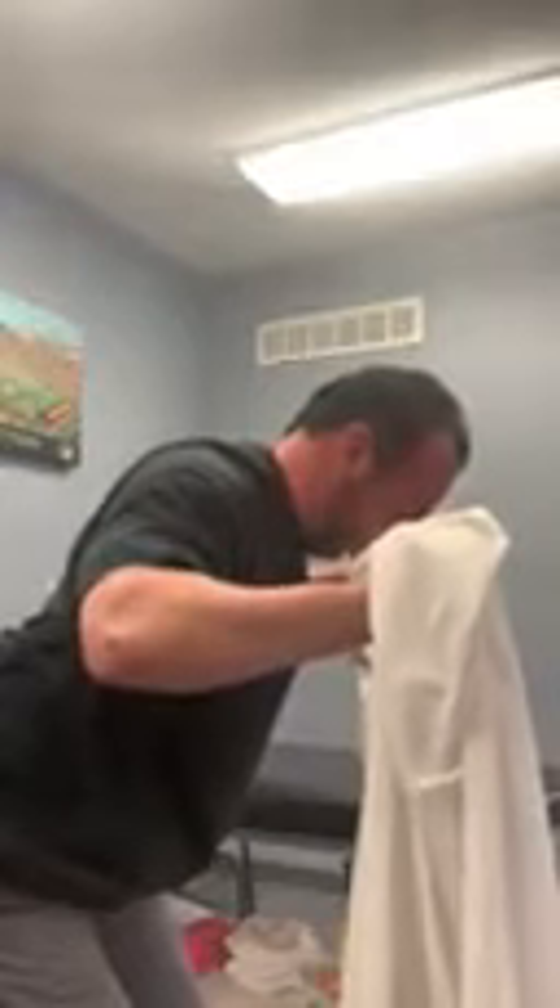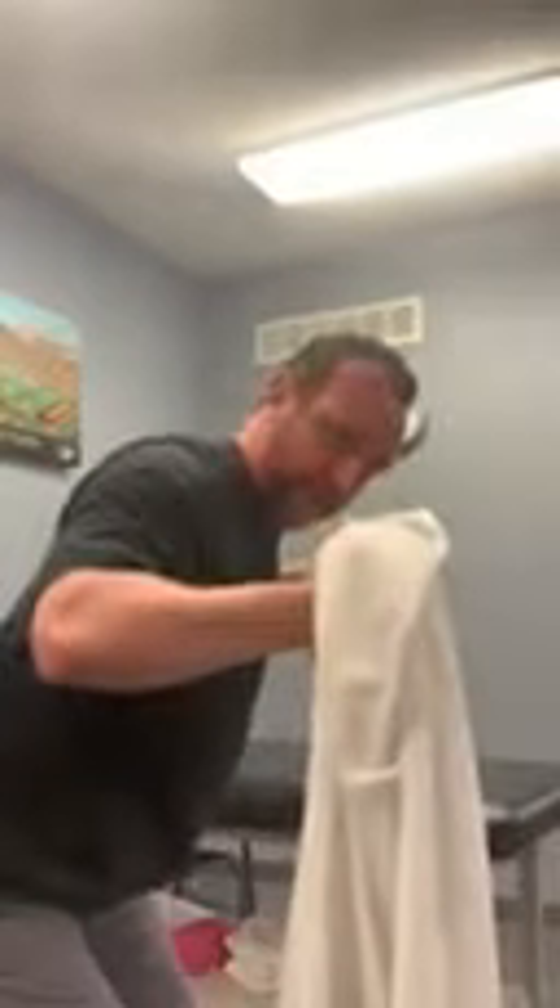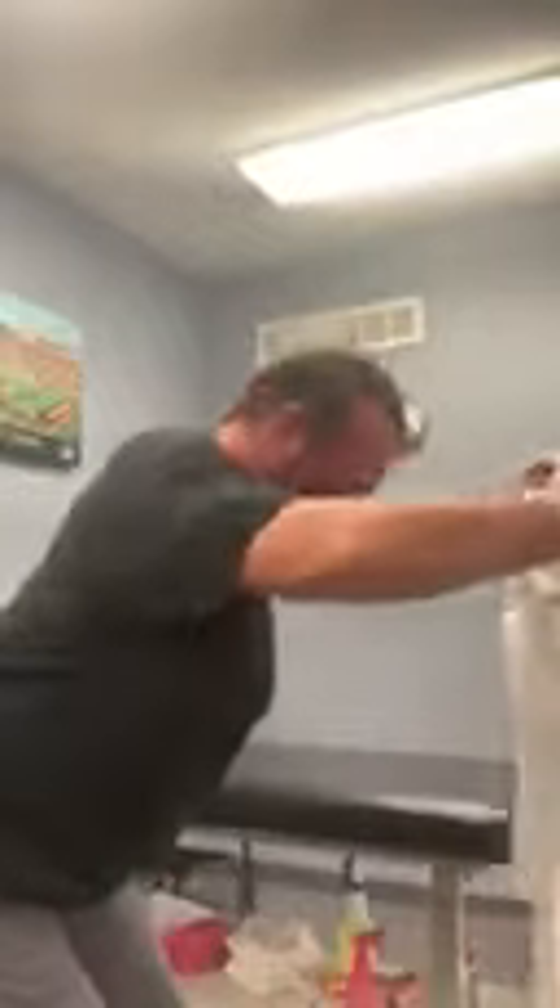Pull with constant tension on the towel, pulling it this way. Hold it — squeeze the shoulder blades. The towel comes right in front of my face, then come right back up. Hold two, three, four, five — squeezing as tight as I can, like I'm trying to hold a quarter in between my shoulder blades. Hold five seconds at the bottom.